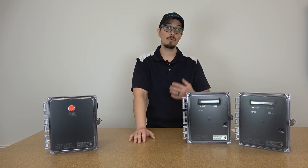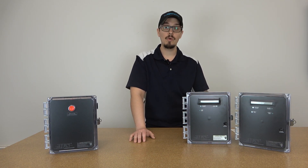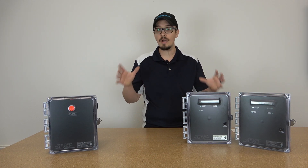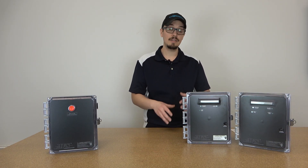All the panels that you see here are rated for 120, 240, and 208 volt single phase. We haven't yet stepped into the realm of three phase. We wanted to see what kind of success we could get with these panels, get some field time with them and see how they go.